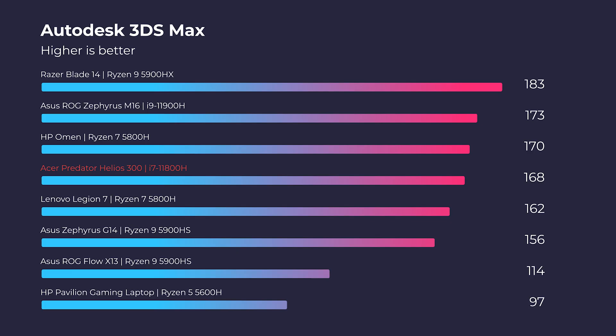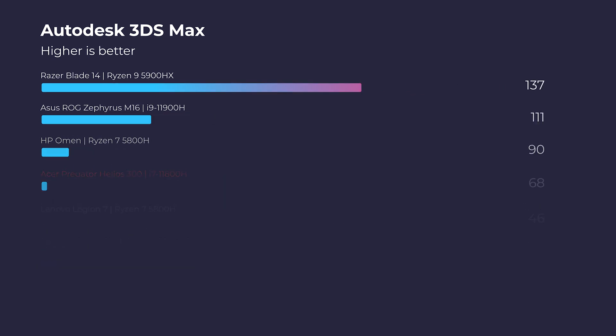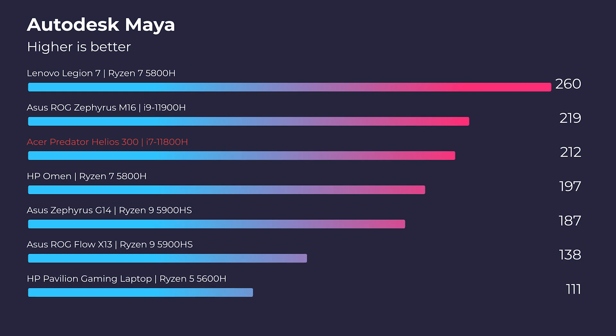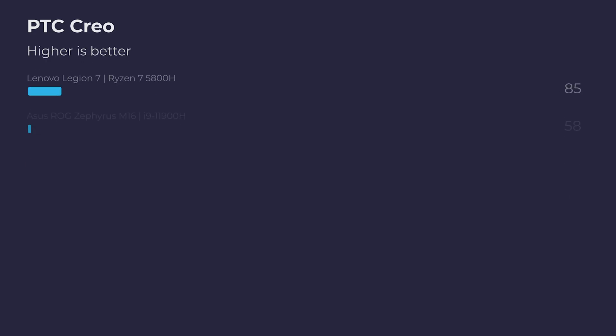All that multi-core and single-core performance in the simulated benchmarks is great. However, if you're going to be considering this laptop for 3D modeling, there are other laptops that have performed better. As you can see in Autodesk Maya, the Legion 7 gets about 40 points higher than the Acer Predator Helios 300 in that benchmark.